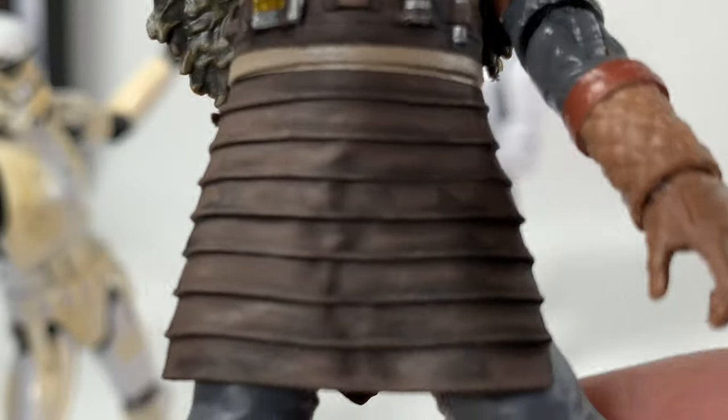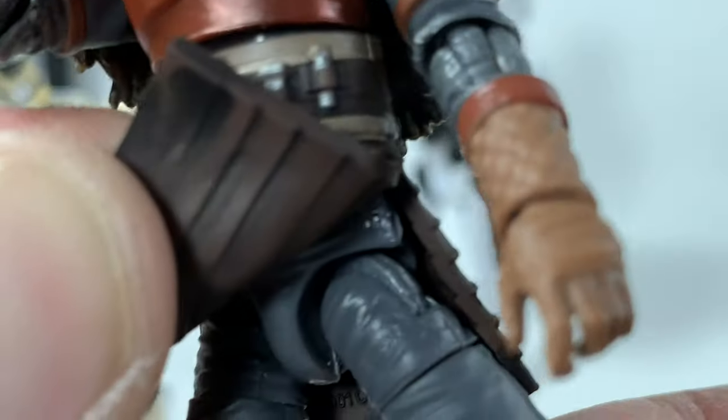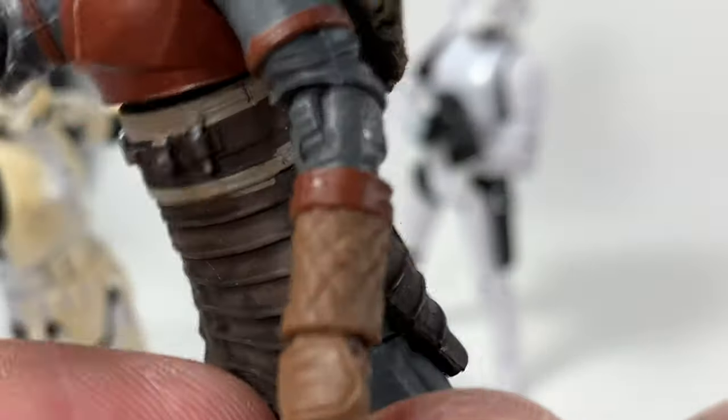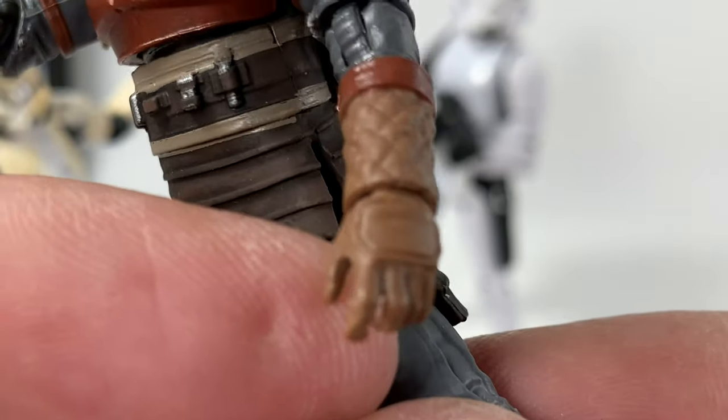The amount of detail on the little skirt piece is really cool, and it is soft rubber so it does move up. You can see the new articulation on the bottom where it's a ball and a hinge — it looks pretty cool. Her gloves are sweet, straight out of Hoth; you can see the padding on the top there, looks good.